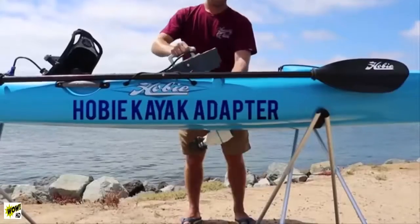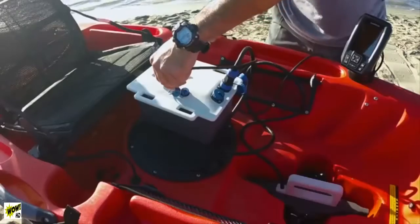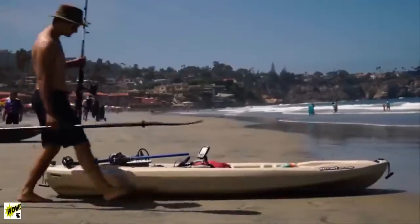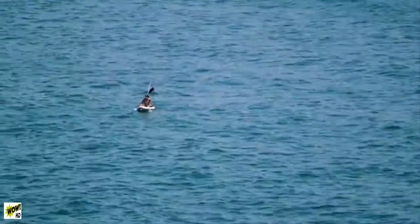We've built in dozens of features to make this a truly versatile and modular product. Most importantly, we wanted to make sure you can use your existing watercraft. There is no need for you to purchase a new kayak or a new standard paddleboard.